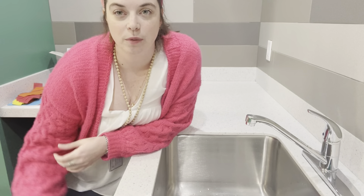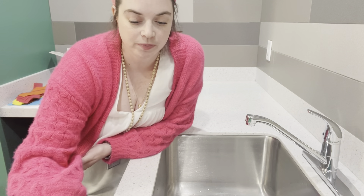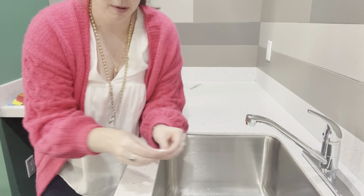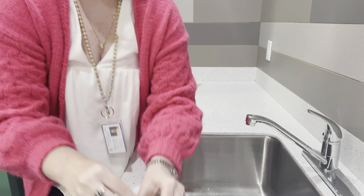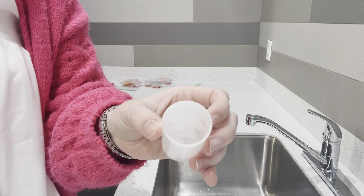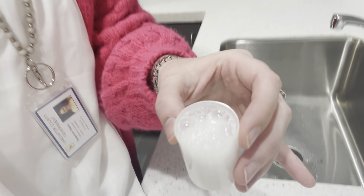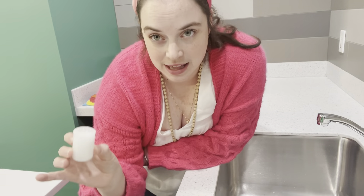Before we go outside, I want to show you what an Alka-Seltzer looks like in just plain water. In my little film canister I have it about halfway full with water. I'm going to take half a tablet of Alka-Seltzer and put it in there. You can see all the fizzing and everything that's happening. Now let's go put some paint in it and go outside.